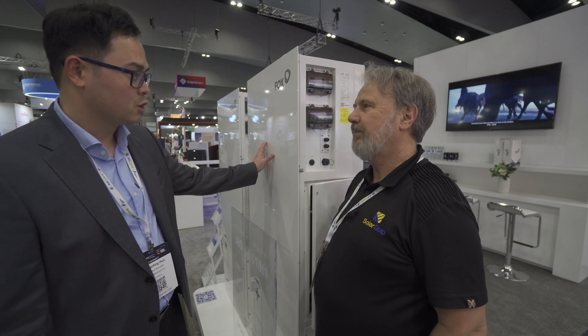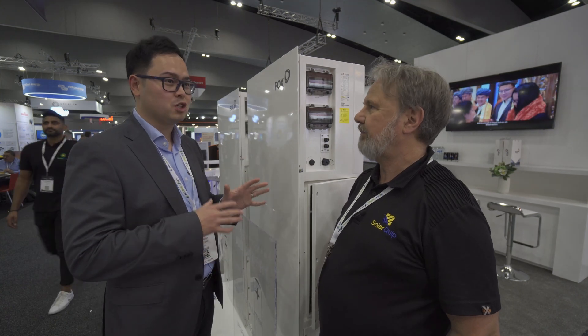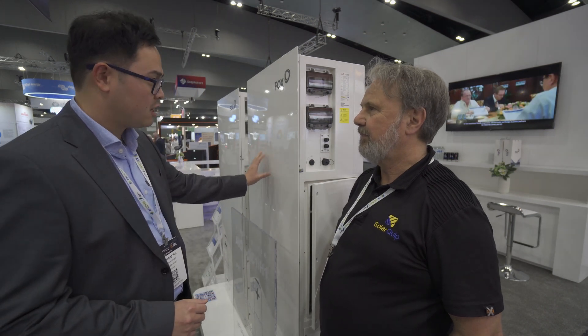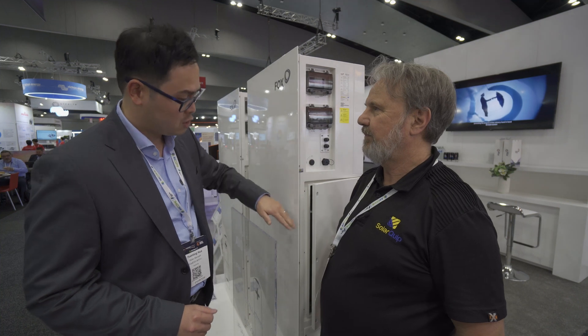Tell us a bit about this inverter. So this is our new all-in-one unit. There are two versions - 5kW, both hybrid and also AC retrofit. This is IP65. We've designed this specifically for the Australian market because we're trying to make the installation as simple as possible.